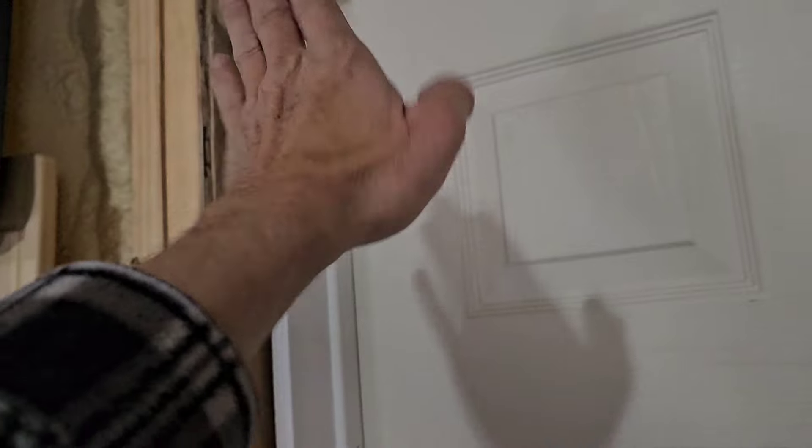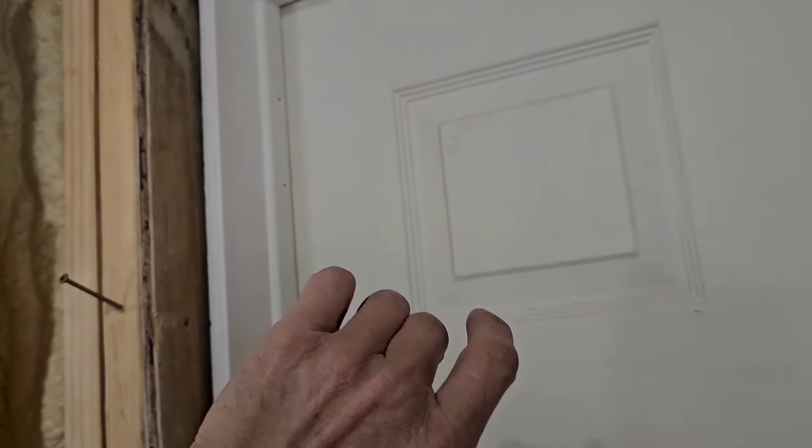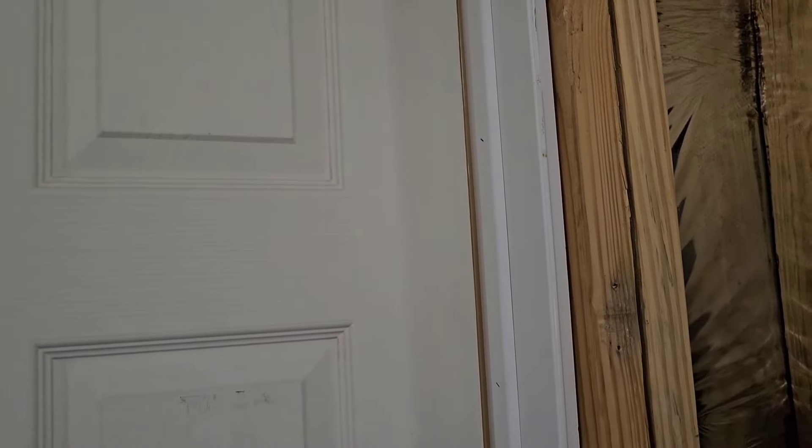Tack this side, square up the top, tack it, and then check it — make sure everything is where it should be and doesn't need to be shimmed. Then this is the side that will get the shims, and I'll use the edge of the door to true it up. On the other side I'll put my four-foot level to make sure it looks straight, not wavy.